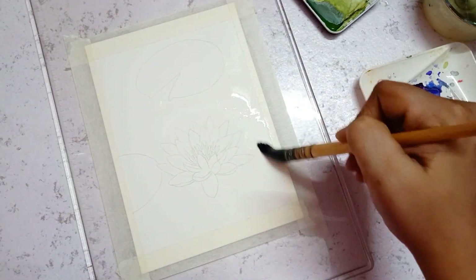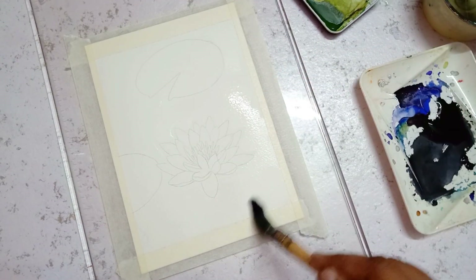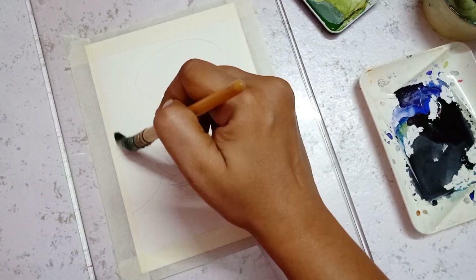After drawing the lily, let us wet the paper and also be ready with the pigment that is needed for painting the background.